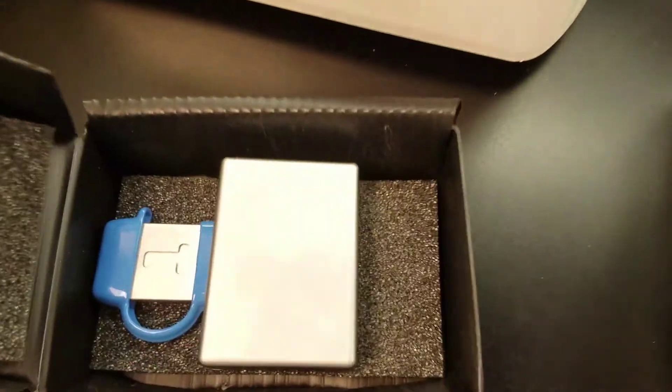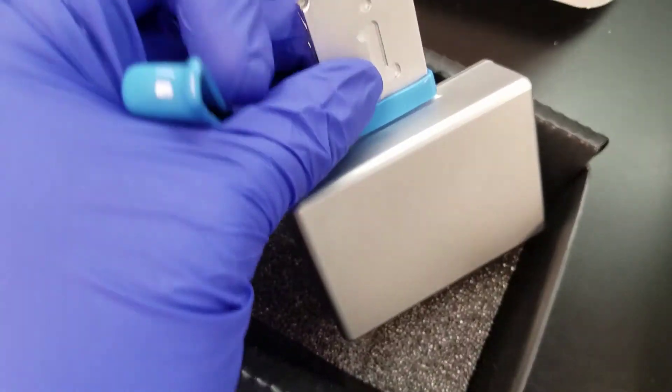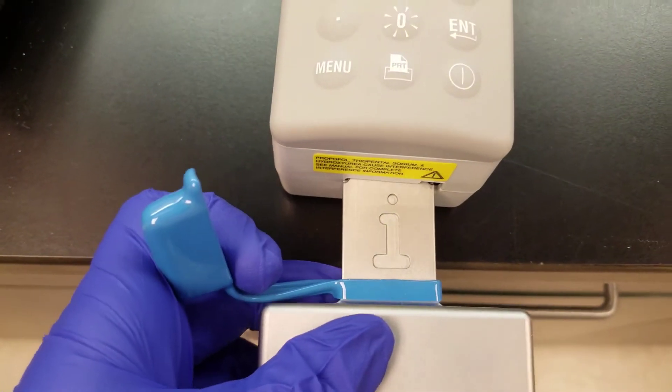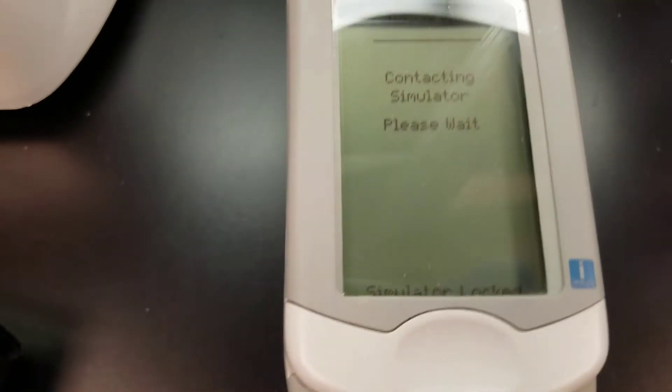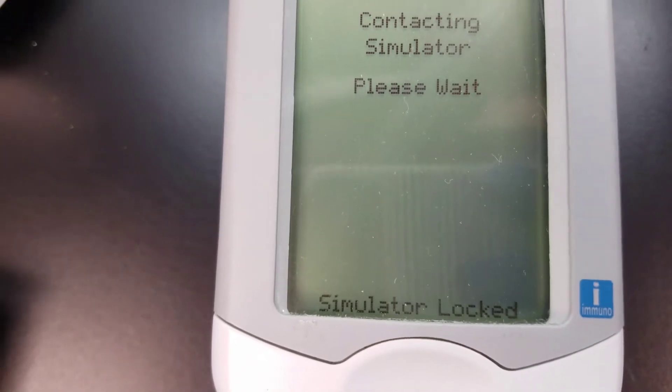This is what our box looks like — it has a picture of what the simulator actually looks like too. It has a little cap, and here's the chip that's on the end. We'll take that cap off and just insert the simulator in there. It says 'contacting simulator, please wait' and 'simulator is locked.'